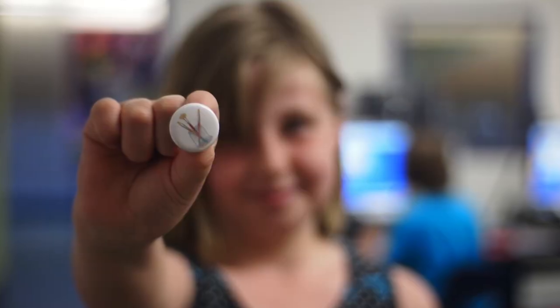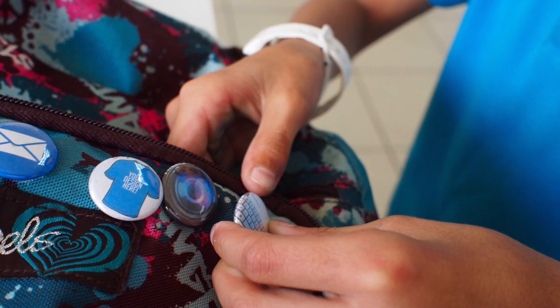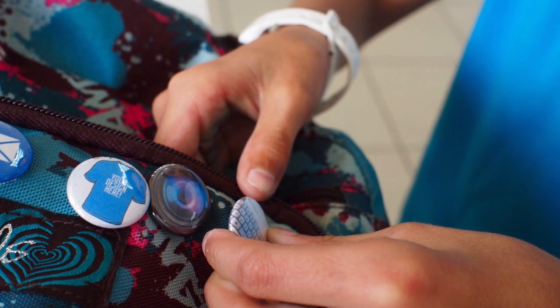You're probably wondering what on earth is a badge. Well, a badge is simply just a one-inch pin or button that you put on your backpack. And that button — that badge — represents a certain tech skill.